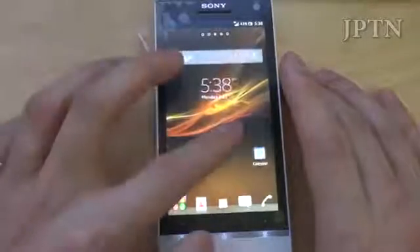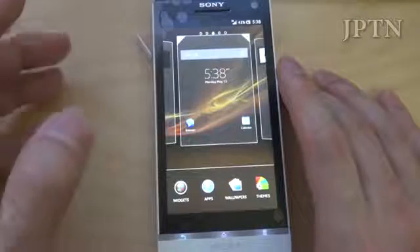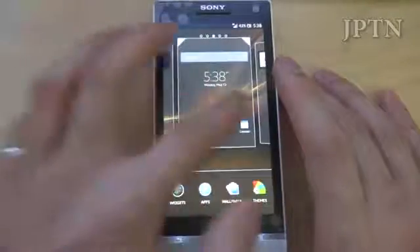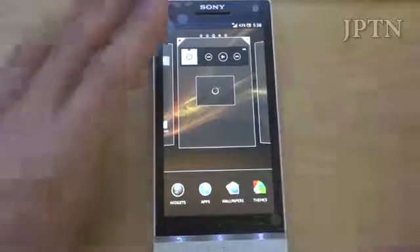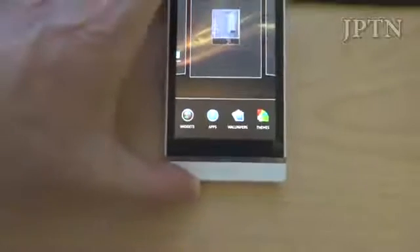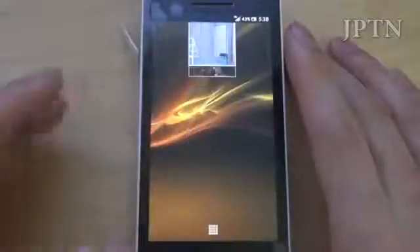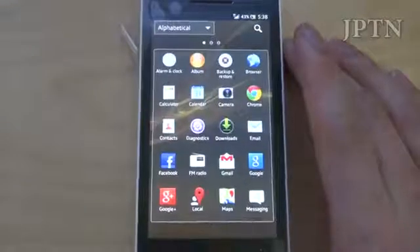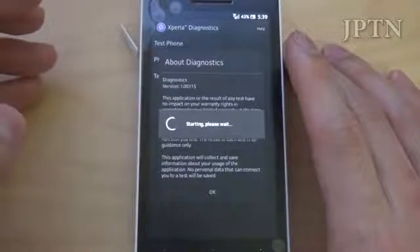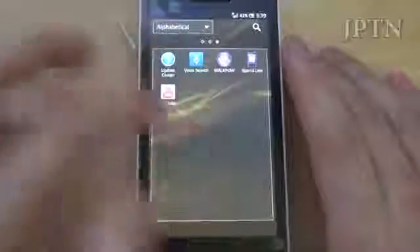Back on the home screen — you no longer hold to change things. Now you can add apps and widgets and wallpapers directly from the bottom. Underneath your apps, all the usual stuff: backup and restore, diagnostics which is a developer tool. This is the same as the diagnostic menu accessible from the service menu. Xperia Link, Walkman, Voice Search, YouTube.